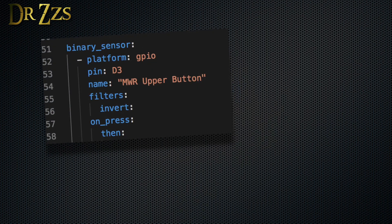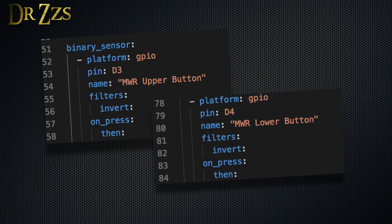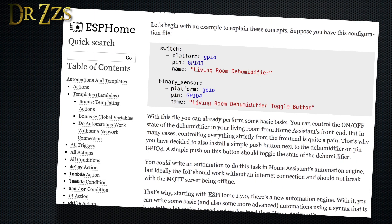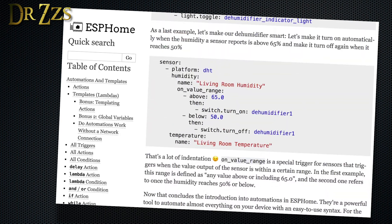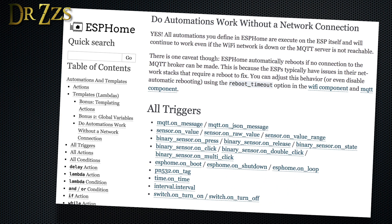Next, we'll set up a physical button that will control the shade in the rare event that someone wants to control these beautiful smart shades in the dumb, old-fashioned way. I'm controlling two shades, so I need an entry for each push button. In ESPHome, buttons like this are binary sensor entities. The platform is GPIO and we define which pin the button will be connected to. The resting state of these pins is high or on — I want the resting state to be low or off, so that's what filters invert does. Now we define what happens when we press the button — you can actually include templates and automations right here in the sketch that will be loaded on the D1 Mini. The best part is that automations you define here will still work even if your Wi-Fi goes down or if Home Assistant isn't running.